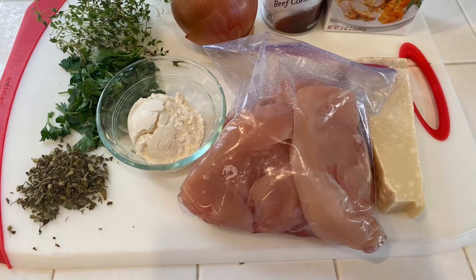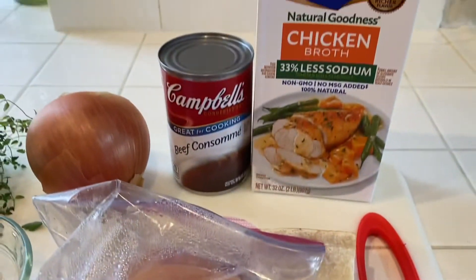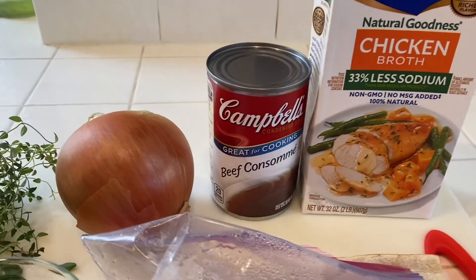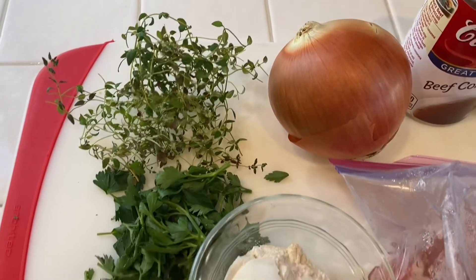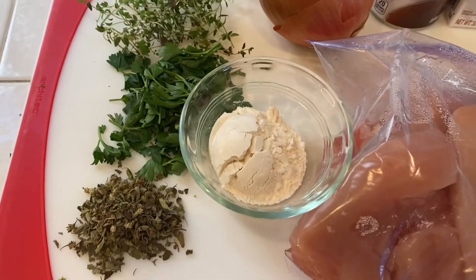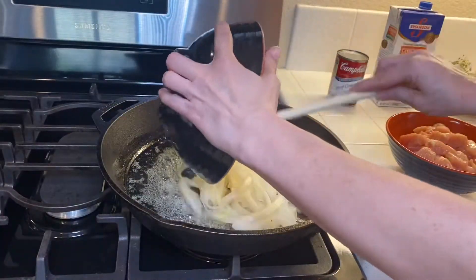My next meal is my version of French onion chicken. I love all the flavor combinations in this — it has a lot of herby deliciousness with some garlic and white wine. I'm using some chicken, Parmesan cheese, and beef consomme (I didn't end up using the chicken stock, so scratch that). I've also got one onion, some thyme, parsley, and oregano.